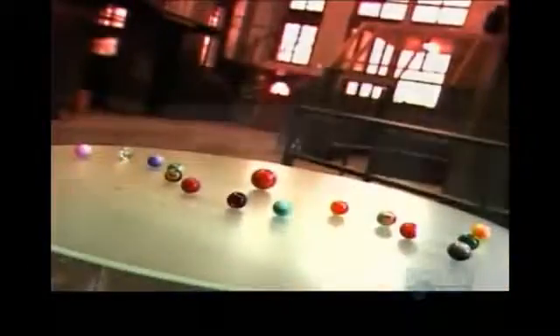People have been playing with small balls of stone, clay or marble since ancient Egyptian and Roman times. Today's marbles are actually made of glass and used for industrial tasks as well as games. Glass is not only inexpensive and durable, but also quite beautiful.